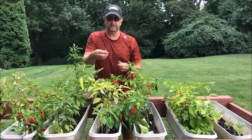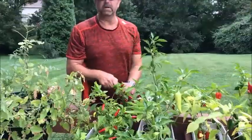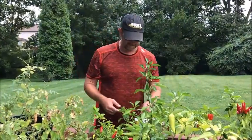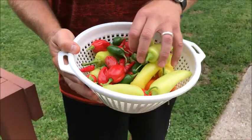No hot salsa would be complete without some regular jalapenos. So we're going to go in and make some salsa. Good mix of peppers to make some good homemade salsa with.